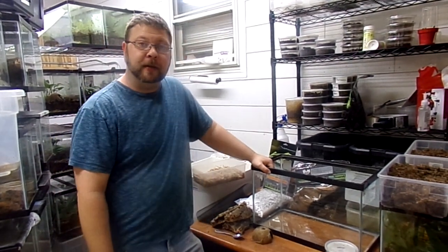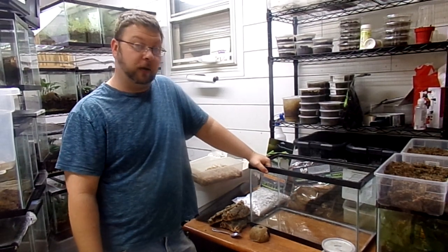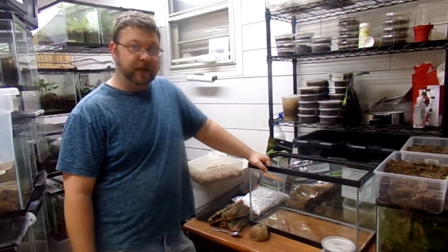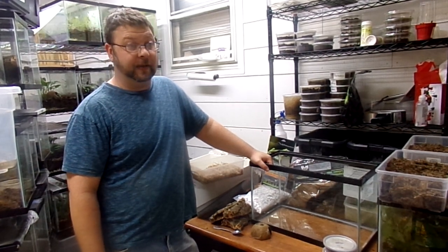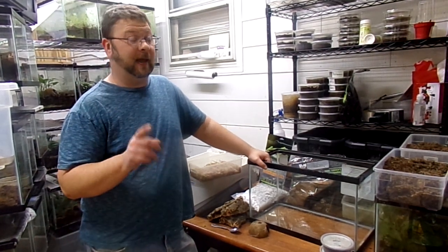Hey guys, Pat from Frog Depot here. Today we're going to do a video on bioactive enclosures and I'm going to show you the important steps to making a bioactive enclosure. It's so easy once you grasp the concept — you literally can make almost anything bioactive for your animals as long as you're using these proper steps, layers, and of course isopods when we get to that section.